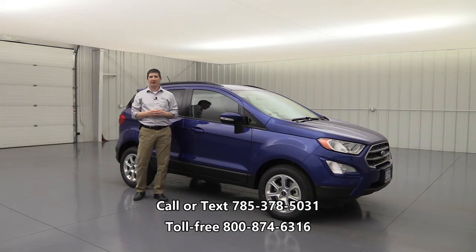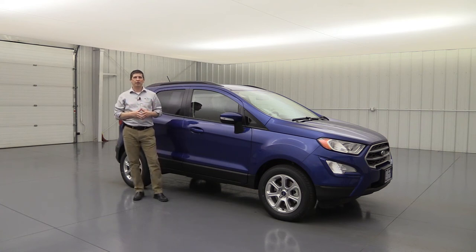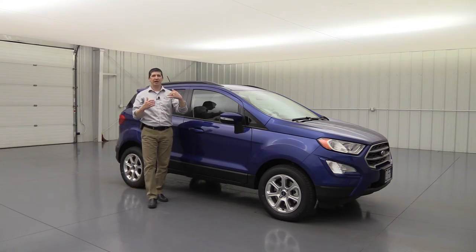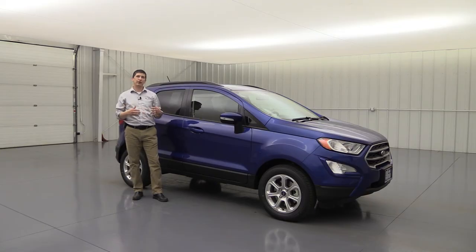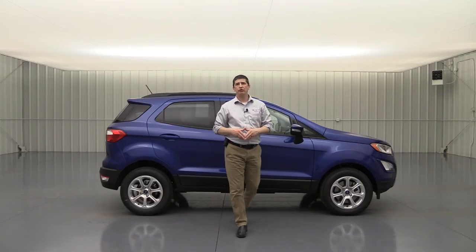You can call or text at 785-378-5031 or toll free at 1-800-874-6316 to check rebates for your zip code. If you don't see the vehicle you want in current inventory, they can also locate one from other dealerships. For YouTube viewers, free shipping to your door is available when you finance with the dealership — transparent about it because lender kickbacks help cover the shipping cost.